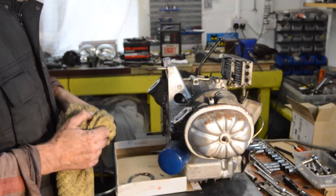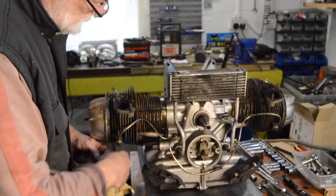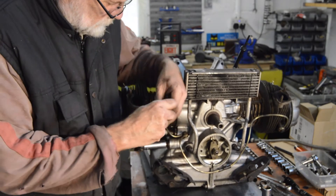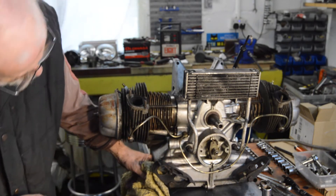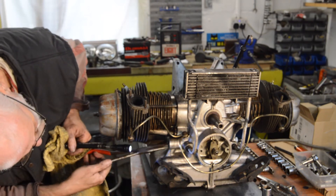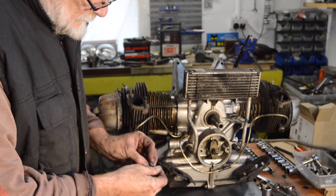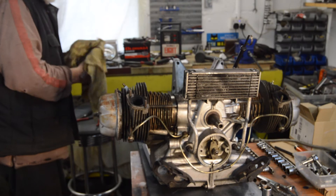I think we'll take the top end off. We'll have a pull on the crank. What about the pressure release valve - pull the relief valve and see if there's anything obvious there. I don't imagine there will be but we shall look. That looks nice and clean - no debris, no scuffing. Well let's pull the heads and check the crank.